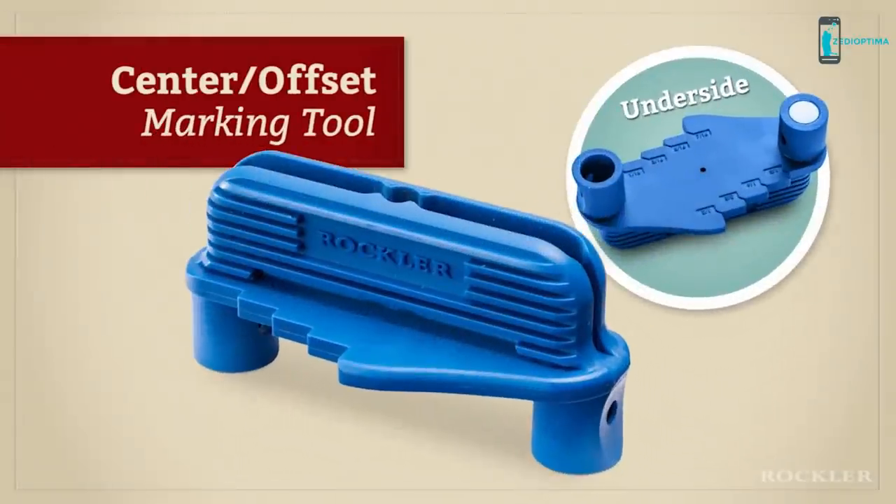The Center Offset Marking Tool — another Rockler innovation to help you create with confidence.